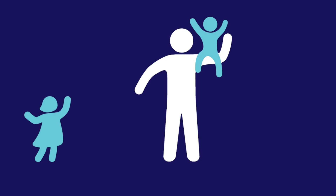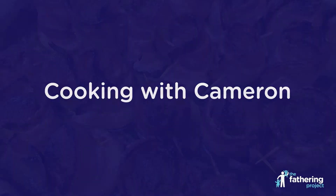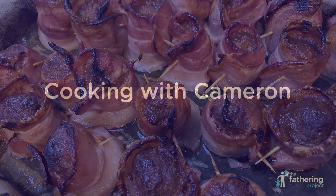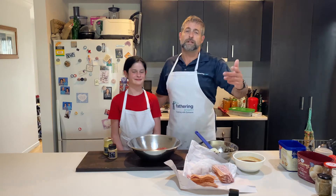Hey guys, welcome to Cooking with Cameron on the Father In channel. It's great to have you along this week. Today I thought I'd do something a little bit different with meatballs - nothing can make meatballs better than bacon. That's right, meatballs wrapped in bacon. Let's go see how we do it.